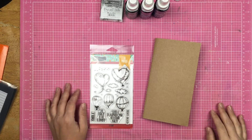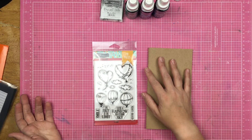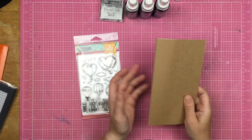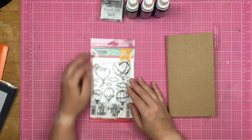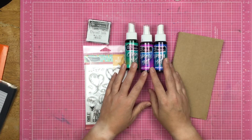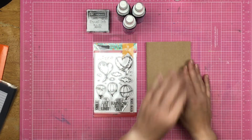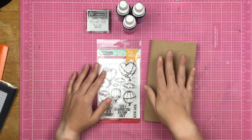Hey guys, Sandy here. Welcome back to my channel. Today I am sharing with you a little project that you could make for your mom, or you could make it for yourself. So I have just a blank traveler's notebook, nothing special, just a blank one. And then I have one of these newer stamp sets from Brutus Monroe called Balloon Ride. I also have some Raven Detail ink and a couple of Chroma Mists. I'm going to make this traveler's notebook for myself because I am a mom, but you could make this for your mom as a little gift. You could make it for anyone. So let's see what I can do.